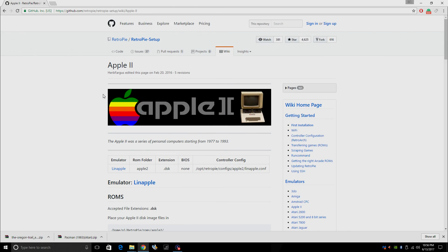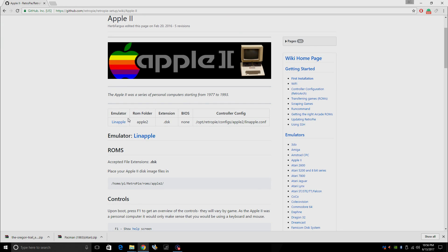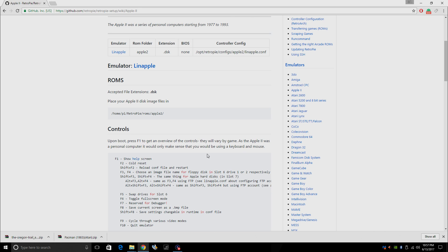First thing we're going to do is head over to the RetroPie wiki page on the Apple II. We're going to scroll down here. The emulator we're using is LinApple. ROM folder: Apple II. Game or ROM extension is .dsk. No BIOS required. We're going to place our .dsk Apple games in our Apple II ROM folder on our Raspberry Pi.